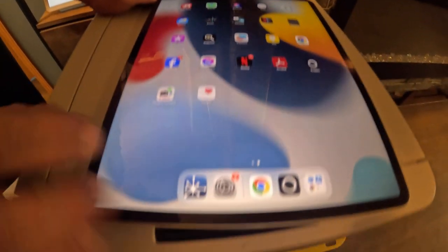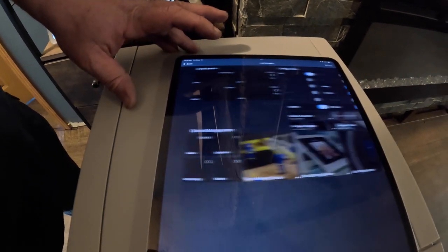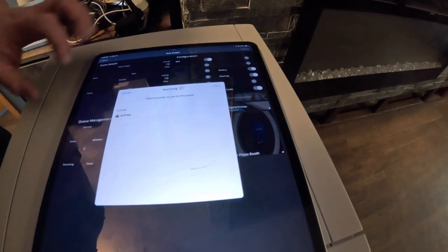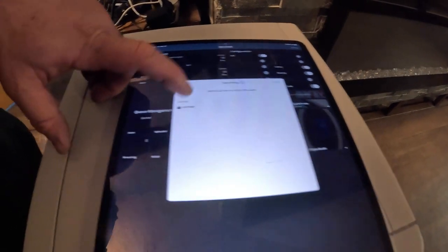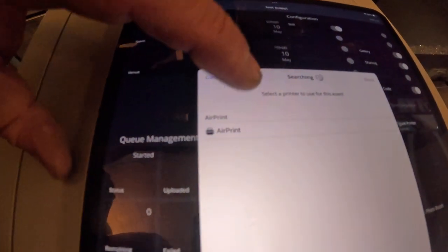Now we're going to go back and go to the event. If you have an internet connection, an event will pop up right here — the event that you're looking for. We're going to press it, then go to configure printer, and then over to AirPrint. Before it used to say Windows Media Server; it's not going to say that anymore — it'll just say AirPrint.